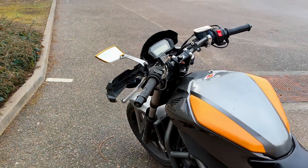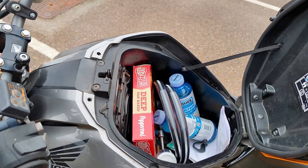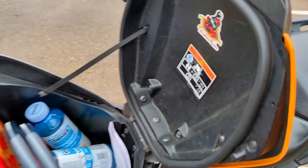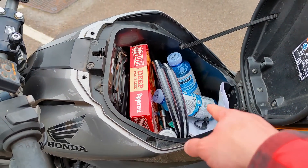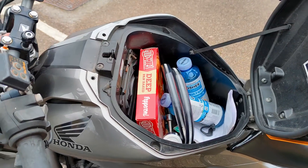That's the storage — I've got a security lock in there, pizza in there (that's a small pizza, by the way), and my drinks.